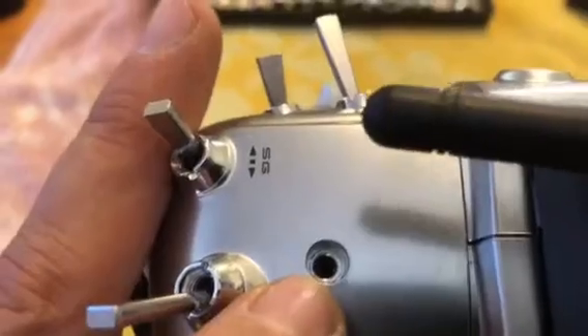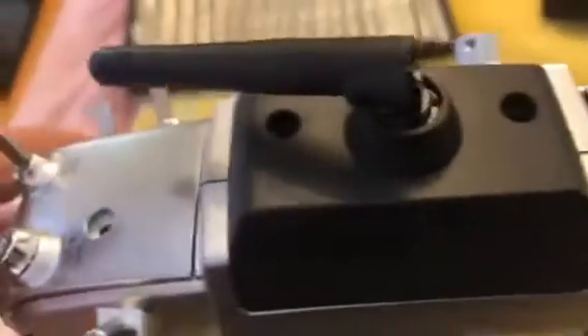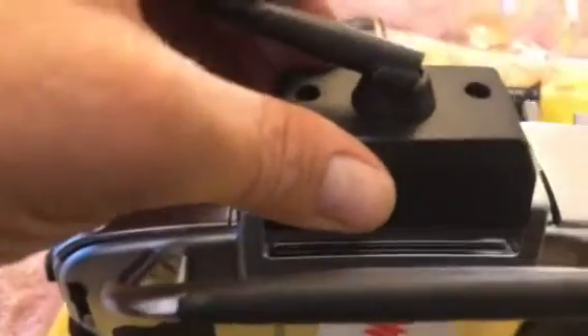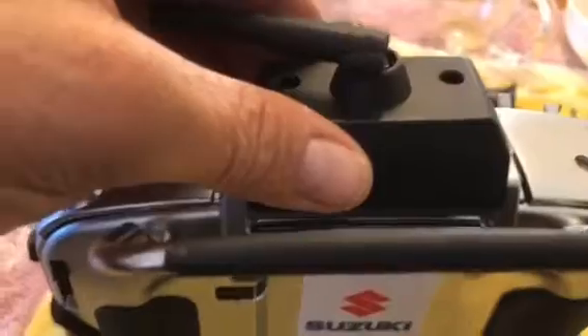I've taken all the screws out. There's also just in the top and on the other side a chrome-coloured socket screw that I need to take out. I've just put it back together to show you because I was having trouble getting it apart, but this black section here has to be lifted up — it was quite tight before I could get the back off.